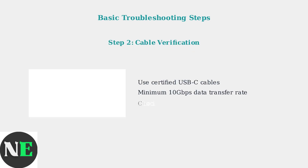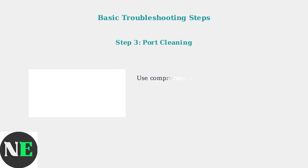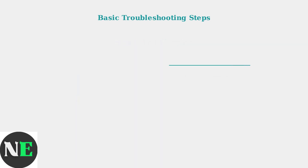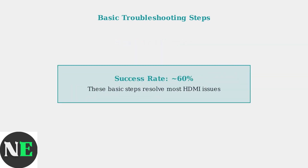Next, verify your cables. Use certified USB-C cables with at least 10 gigabits per second data transfer rates, and check all cables for physical damage or wear. Finally, clean the USB-C ports on both your dock and Steam Deck using compressed air. This removes dust and debris that can interfere with proper connections. These basic troubleshooting steps have approximately a 60% success rate and resolve the majority of HDMI connectivity issues with JSX Docks.